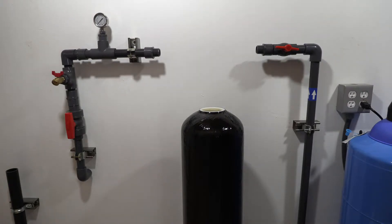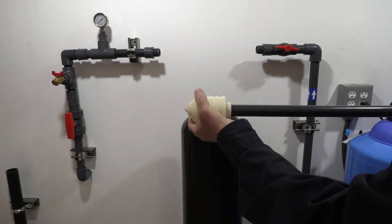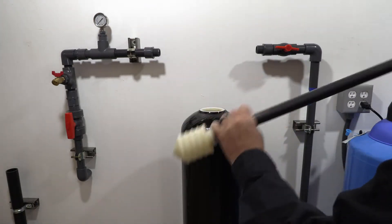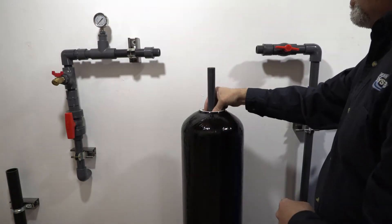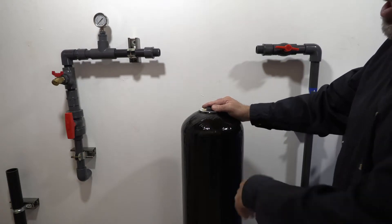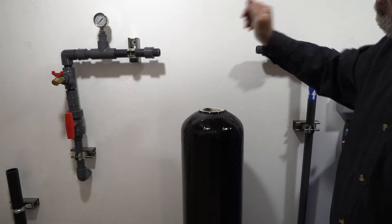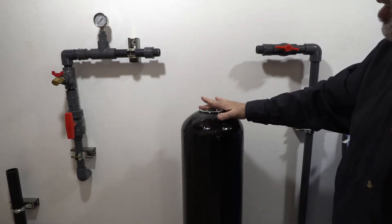We're going to set up and fill our media tank. First, install your D-tube — make sure the threads are tight as they can come loose in transportation. Set the D-tube down into the media cylinder; it comes up above the surface. You want it seated all the way down into the divot in the bottom of the tank. A nifty way to do that is to spin it, and as you can see it'll pop down and sit level.